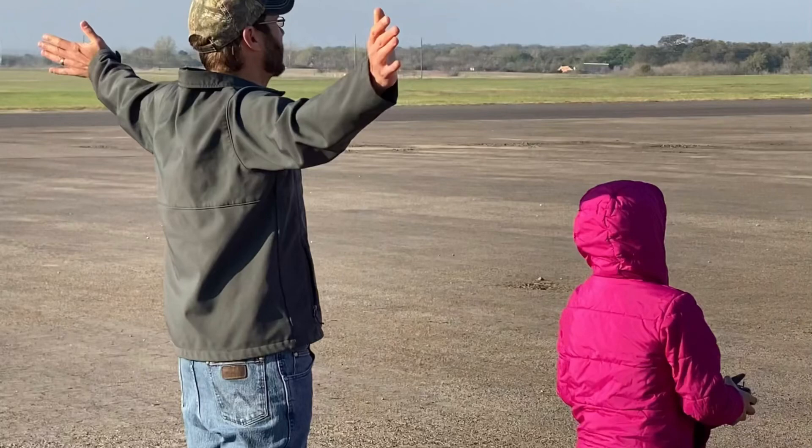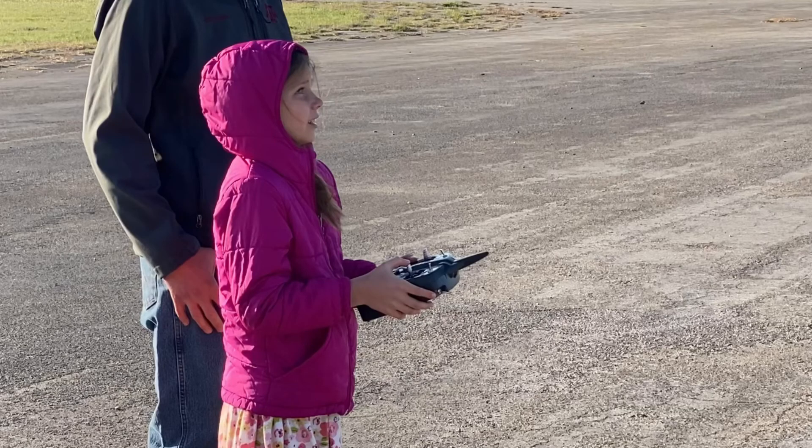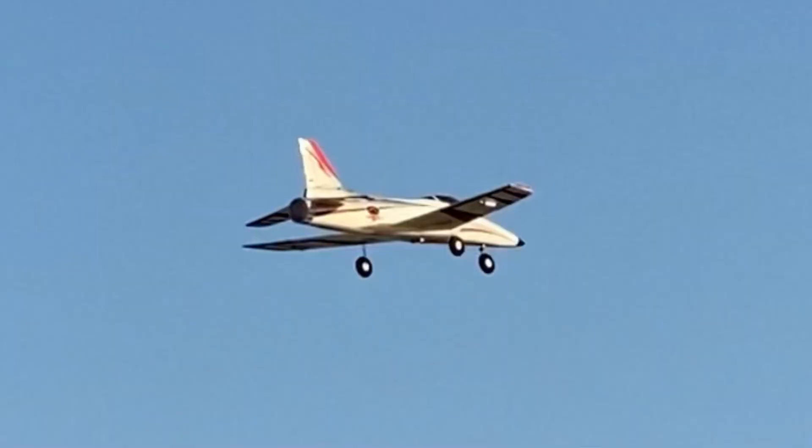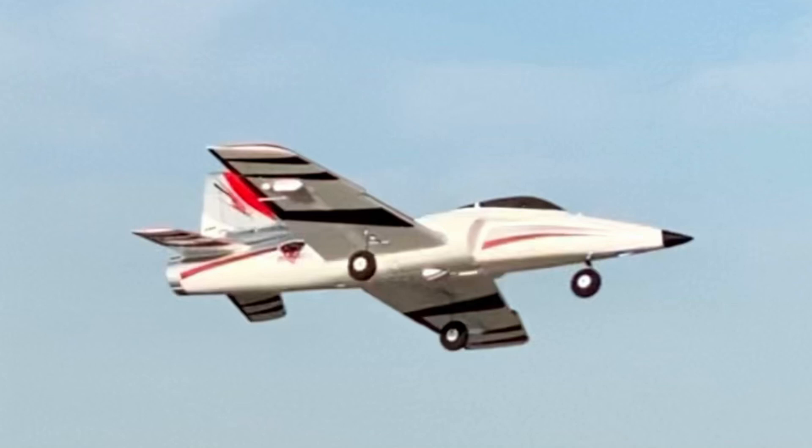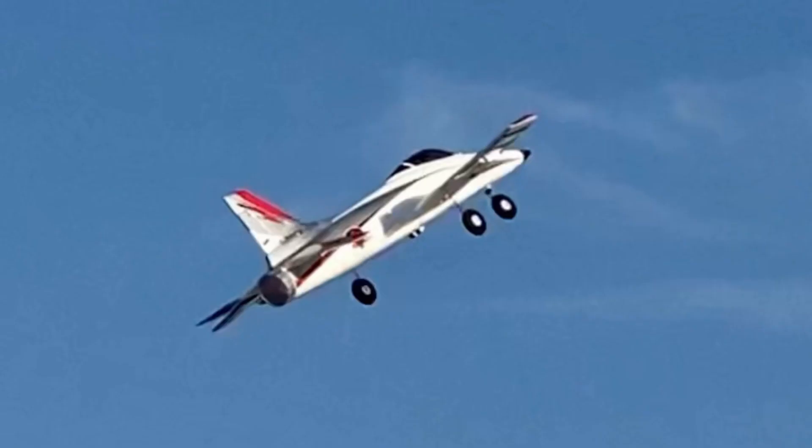There you have it — two training flights on the Habu STS in the books. It is a great flying airplane. A little underpowered on 3S, as you can see, but on 4S she's a great aircraft. Please remember to like, share, and subscribe, and get your families and your children involved in this beautiful hobby. We'll see you next time.